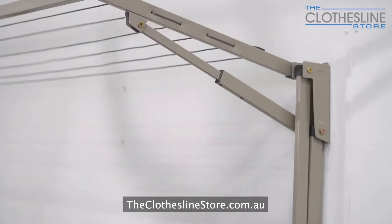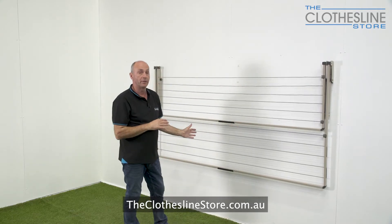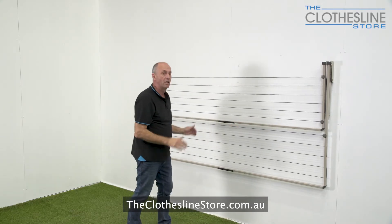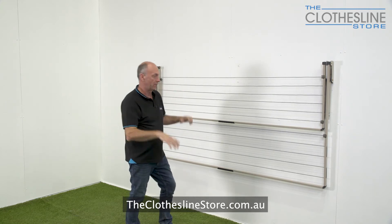To lower the inner frame we do the same: lift it above the horizontal and bring it in slowly. To open the clothesline we do the same in reverse — bring it above the horizontal until we hear the clicks and then drop it down slowly.